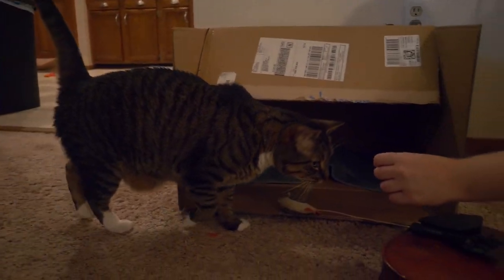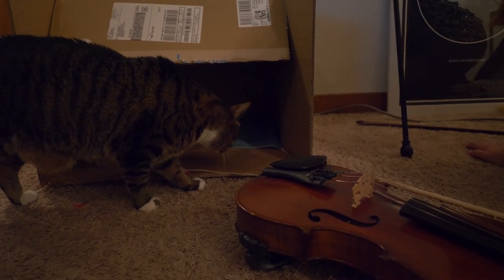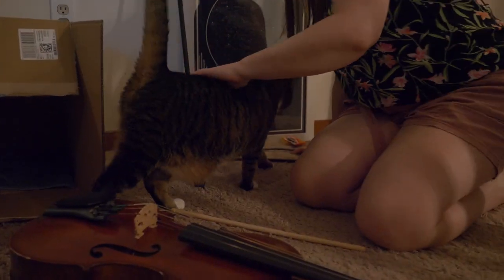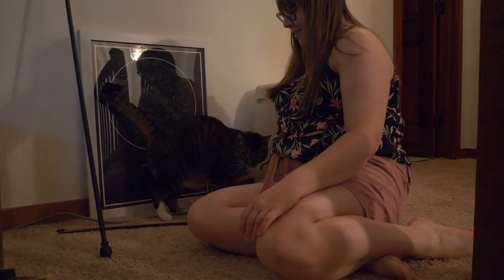It's not gonna hurt you, it's just gonna sit there. It's all good. He's just stepping right over the bow.